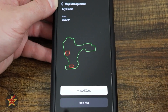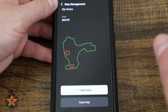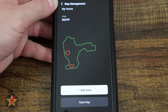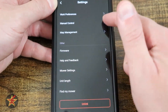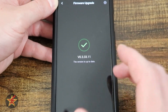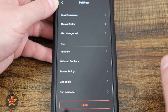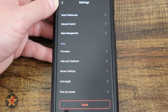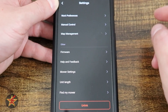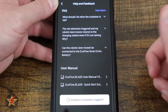Hopefully by the time you're seeing this, they'll have fixed the no-go zone editing limitation, as it's one of the biggest complaints I and others have had. Under firmware, you can see your current firmware version and update it — either over Wi-Fi or by downloading to your phone first and then Bluetooth-ing it over, which requires keeping the phone nearby.